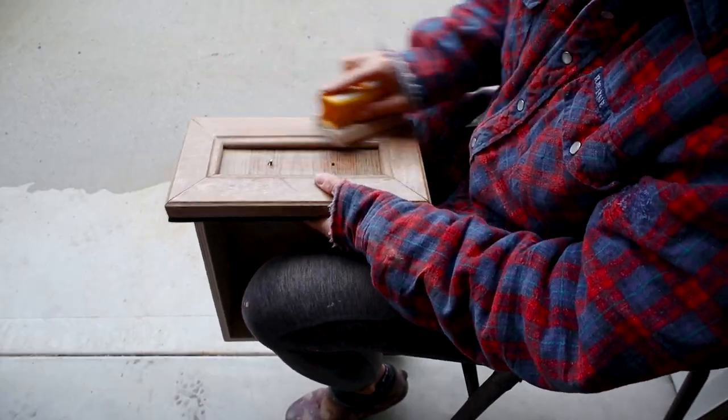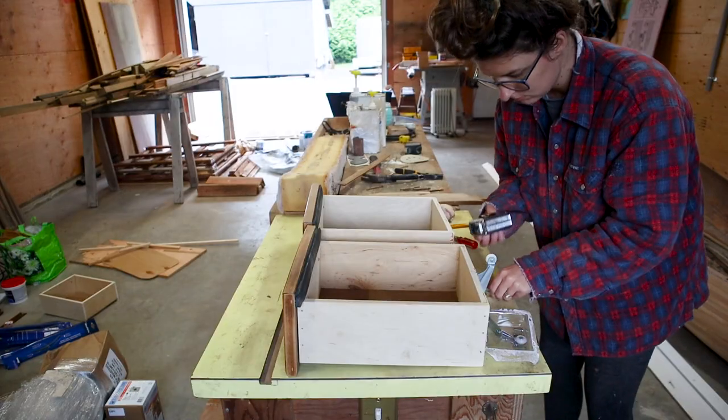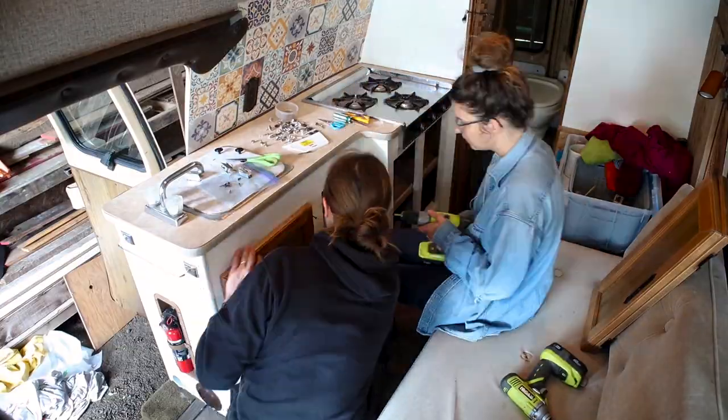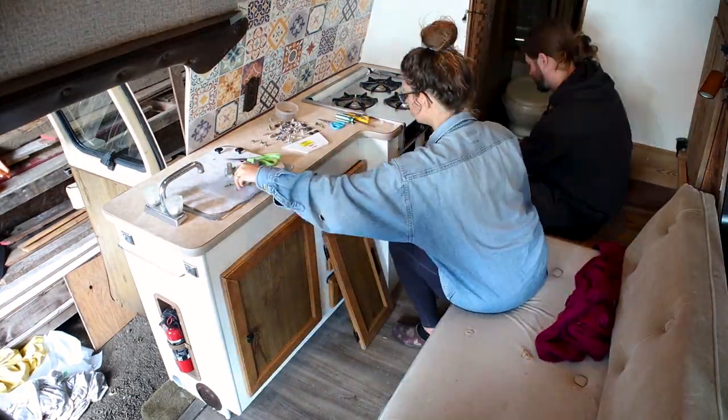It's finally time to put all the cabinet doors back on. I'm so excited because this was probably about a week's worth of work for me — between actually sanding them all down, re-varnishing them, spray painting all the knobs and handles, and then re-screwing them back in. It was a ton of work but I'm super excited to see what they look like now that we're putting them back in the van. It's looking pretty good — it's finally starting to look like a home again.